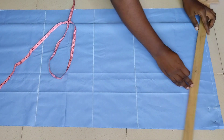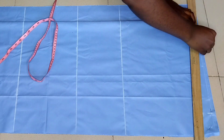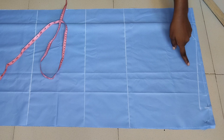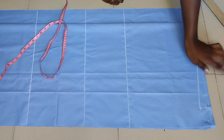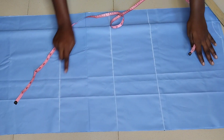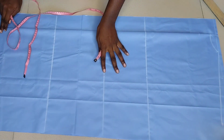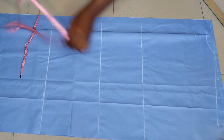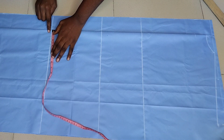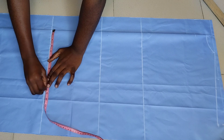On that last 7-inch line I came down by one inch and then connected it to the three inches I marked first, creating my shoulder slope. On my hip line, my round hip measurement is 42 inches divided by four.